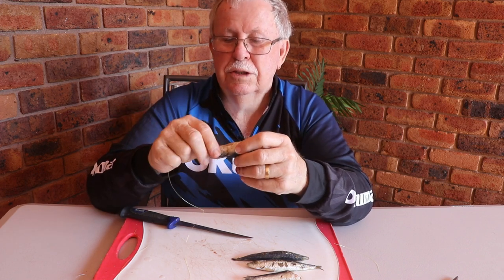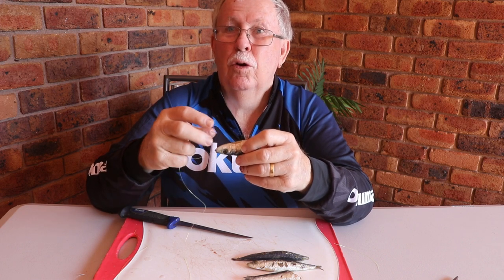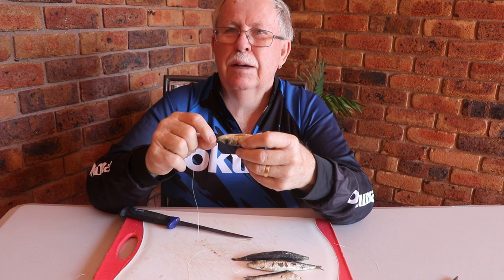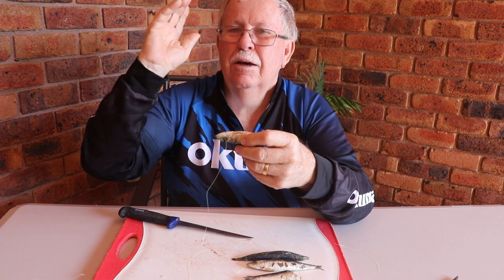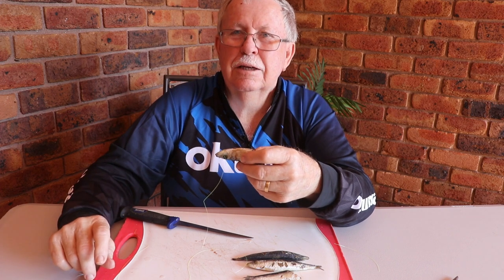One really good application I find is when I'm in the boat and burleying. I'll put a very small ball sinker - maybe a double-O, triple-O, or an O depending on the current - down onto here, throw it out the back of the boat, stick the rod in the rod holder, and just wait for the fish to take it.